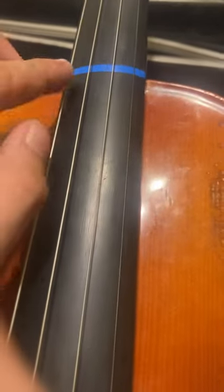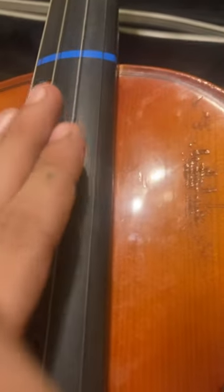First we're going to check out the string names. The thickest one is called G, then there's D, A, and E. So G, D, A, E — these are the four notes.